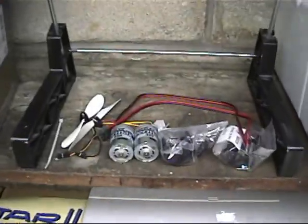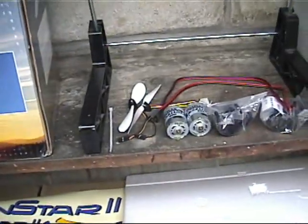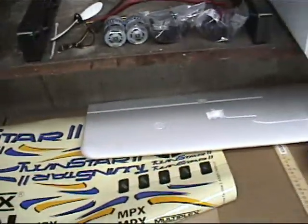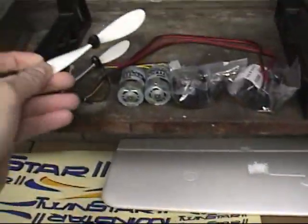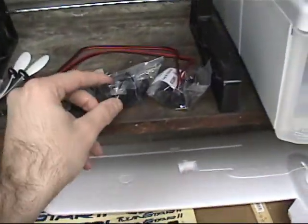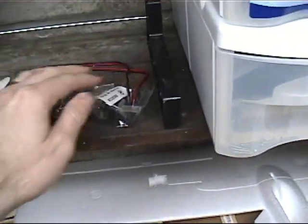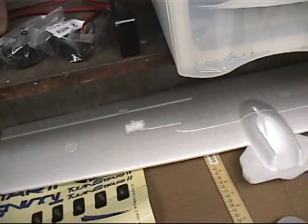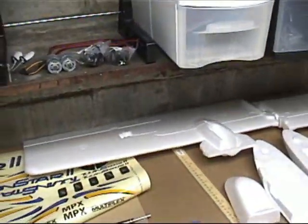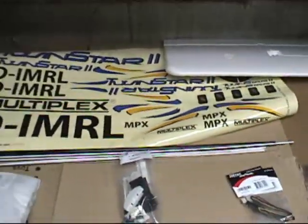With the kit they automatically give you two 400 speed brushed motors along with two propellers — they are 125 by 110s, approximately 5 by 5 inches roughly. They give you a motor harness that goes in the nacelles — there are two of these. They also give you some wiring components, a motor connector, and the rods and various linkage control arms that will need to be cut later on.